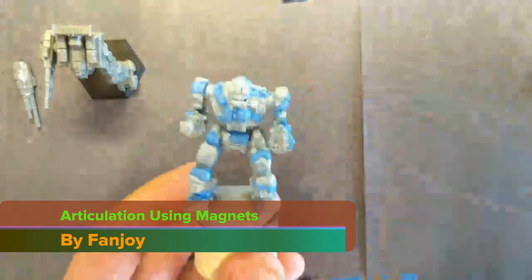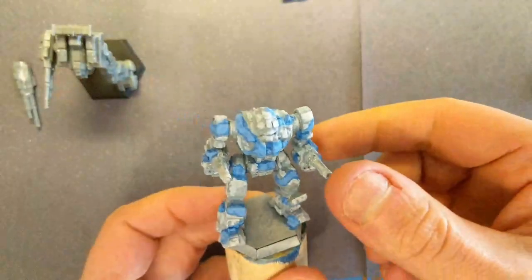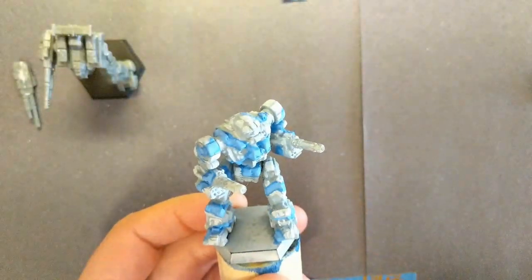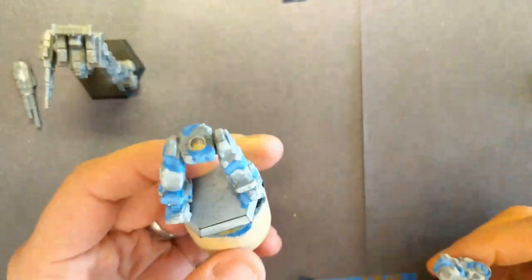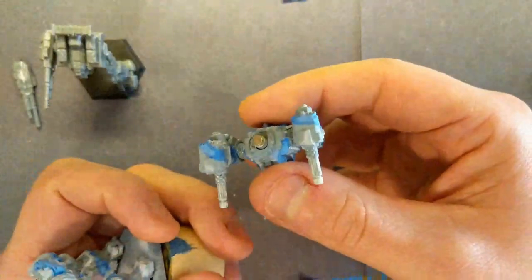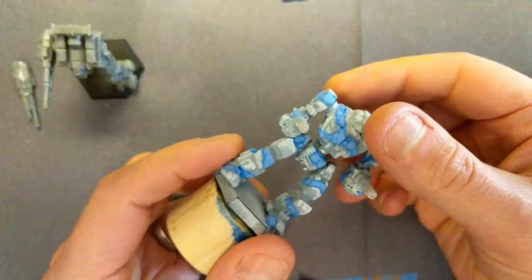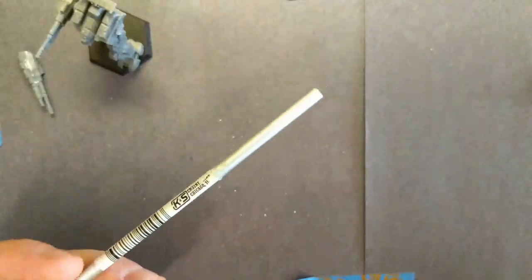Dave Fanjoy here, and today we're going to talk about adding articulation to a mini using magnets. Here's an example of a gargoyle mini that I've done that with — it's got a torso twist. As I pull this guy apart, you'll see I've done that by installing a metal bushing with a magnet in both sides, so it smoothly clicks together and gives you a torso twist action. We'll talk about how to do that on a Rifleman miniature.